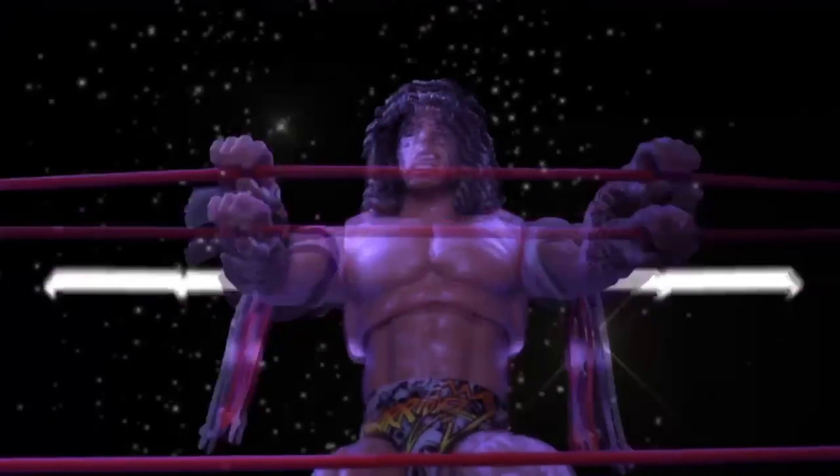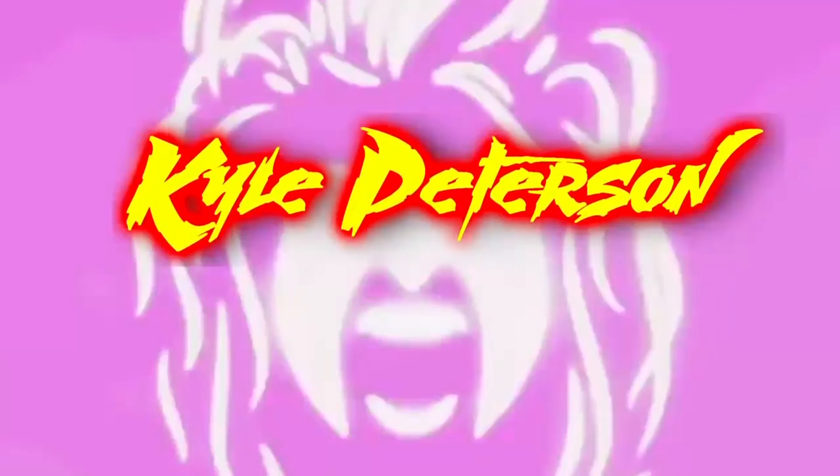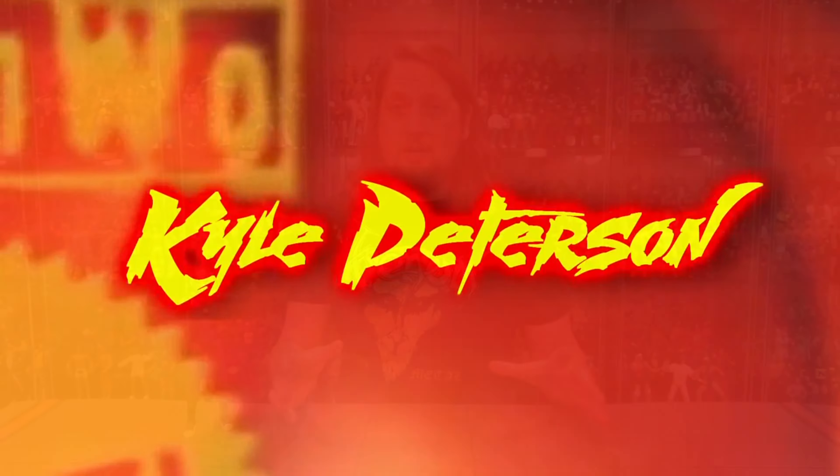Hey, on the channel we finish up the Ant-Man and the Wasp movie wave as we take a look at Cassie Lang, the Build-A-Figure, and we rank the entire wave from my least favorite to my favorite.